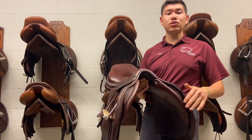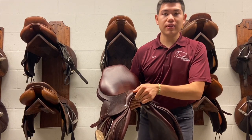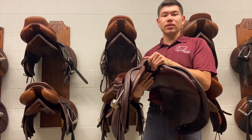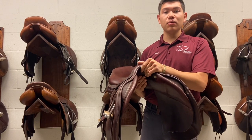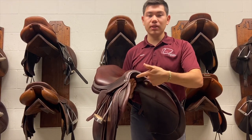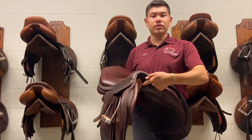If the saddle is too wide, the gullet is going to sit directly on the withers. If the saddle is too narrow, the saddle is going to pinch the withers and sit up too high. Ideally, when on the horse with a rider in the saddle, you should have three fingers of clearance between the top of the saddle and the withers of the horse.